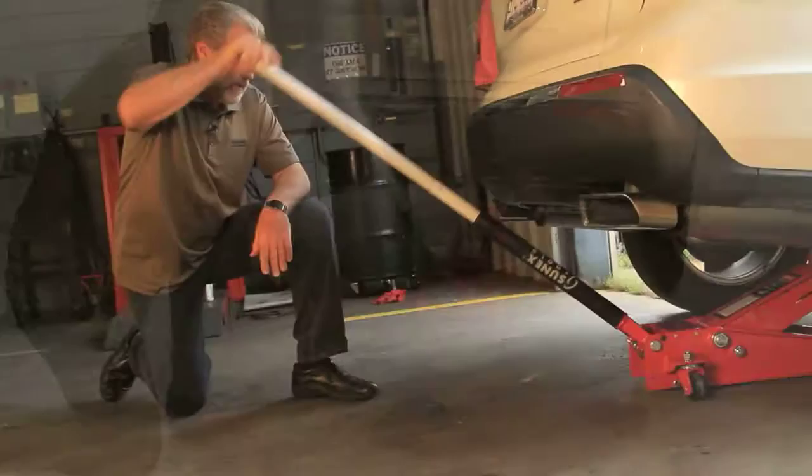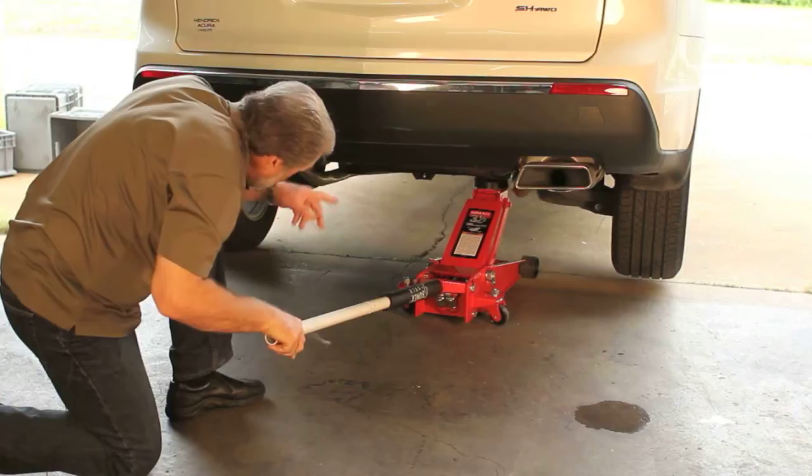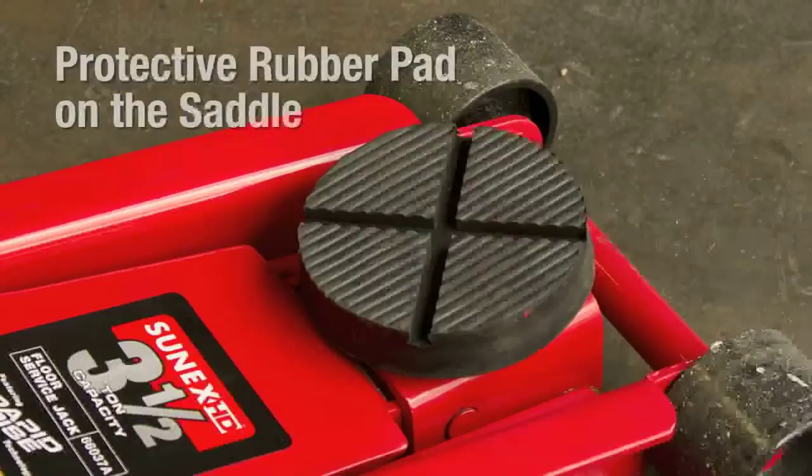As you can see here, with little or no effort to pump, this jack handles three and a half ton capacity. You will also notice that there is a bumper pad on the handle — if I hit the bumper I'm actually protecting the vehicle. The vehicle is off the ground right now. There is also a protective rubber pad on the saddle which protects the undercar parts that you are actually lifting.